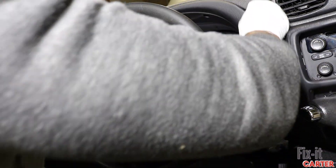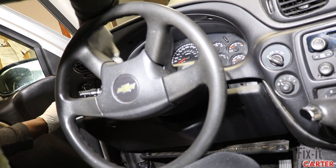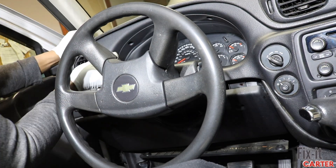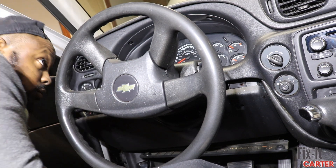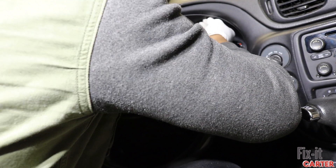Let's snap the trim back into place and then get our screws placed back in to lock the trim in. You have the two above the cluster, three below, and then the one near the power source.